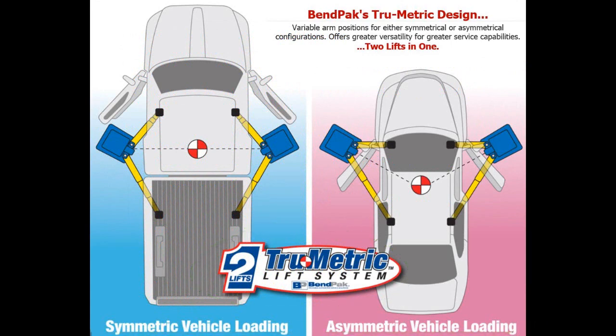The reason for the symmetrical setting is so you can lift your vehicle straight up almost evenly. Most big trucks are hard to lift asymmetrically because of their lifting points. So what is asymmetric lifting of a vehicle?